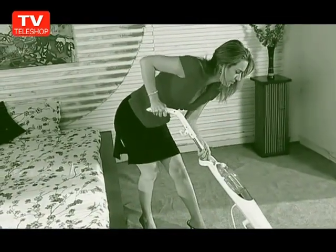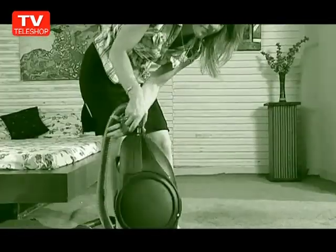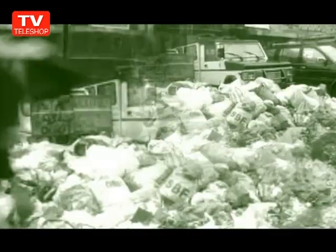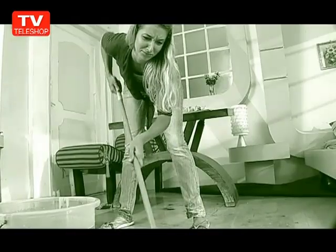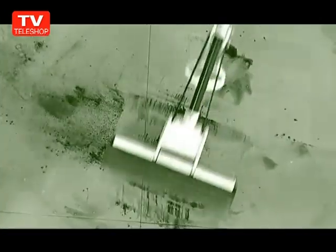But regular home steamers take ages to heat up and pump out weak steam, leaving it wet everywhere. Professional cleaners cost a fortune and chemical cleaners are dangerous, cause allergy, skin irritation, and are damaging to the environment. Stop cleaning with a germ-infested, rigid squeegee and dirty mop that just spreads infection and bacteria.